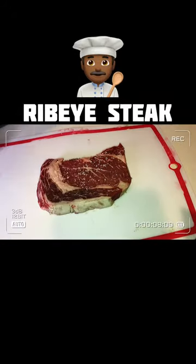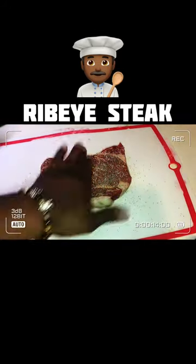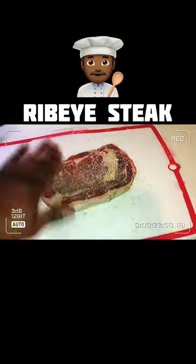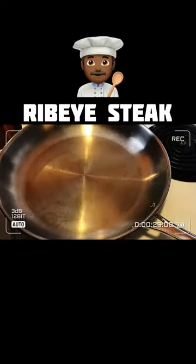So first things first, fellas, you got to pat that steak dry. Make sure it's dry. Then we're going to season both sides with salt and pepper. Look at that wrist work. Pat that steak up, boy. You feel me? Then make sure you rub the edges in, man.